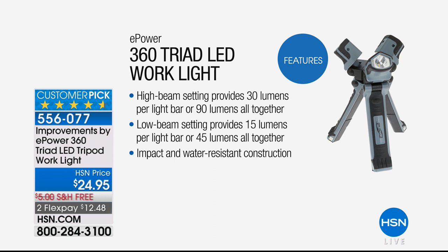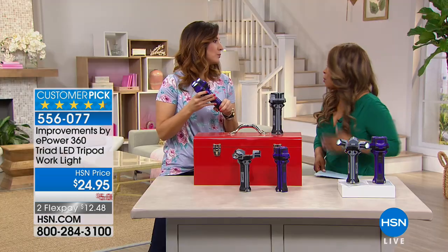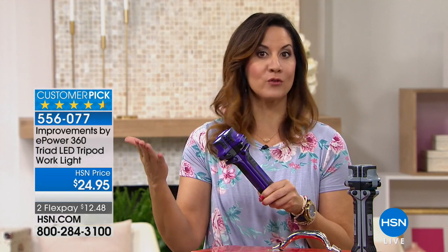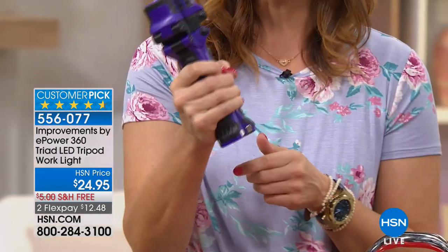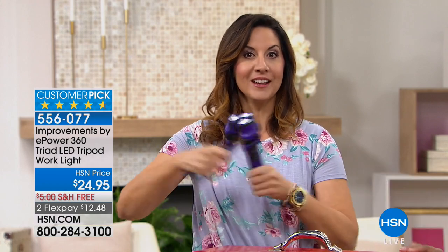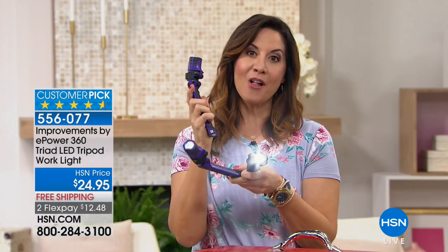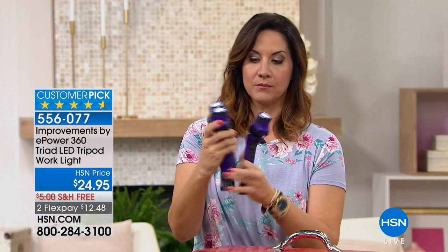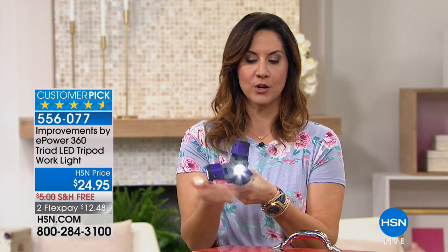The high beam setting provides 30 lumens per light bar, or 90 lumens altogether. In simple terms — it's bright. The low beam setting provides 15 lumens. It also has impact and water resistant construction, which is awesome. If you're camping or boating, a lot of times when you need light, it's not in perfect conditions. This is shock resistant, meaning you can drop it and nothing will happen. It's made with high-grade plastic and rubber so it's non-slip. You can give these to kids at college — each one has their own flashlight, or you can nest them back together and have light in every direction.